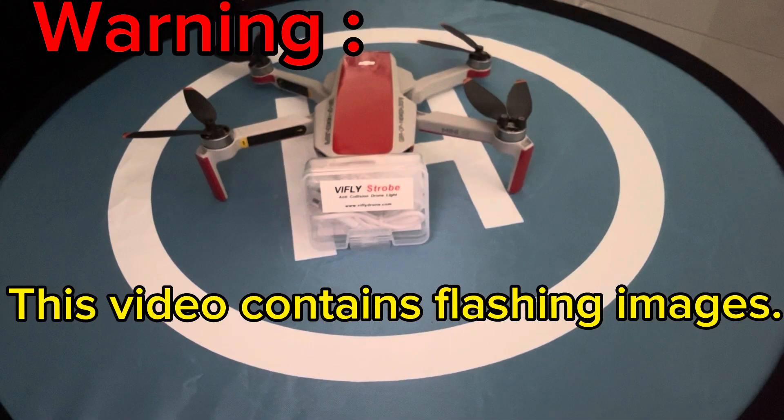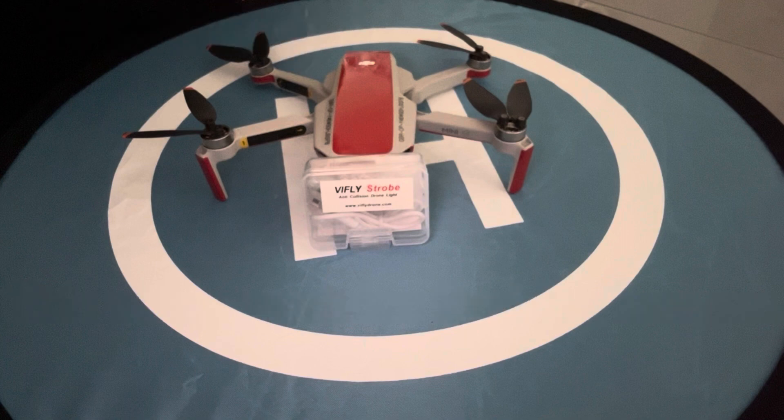Welcome back to the channel. Today we're looking at the ViFly strobe light. This strobe comes in 10 different modes in white, red and green. It says it has a three plus mile visibility range and a four hour working time.